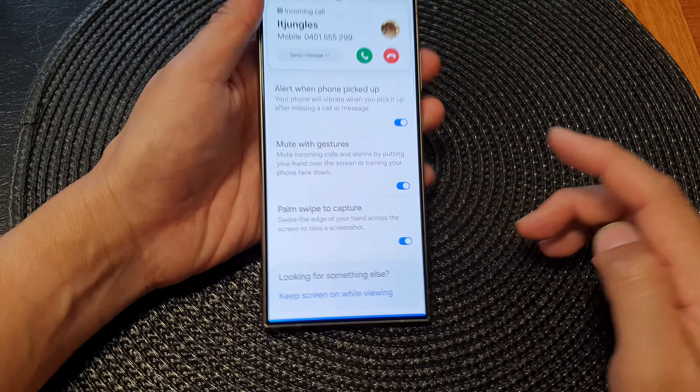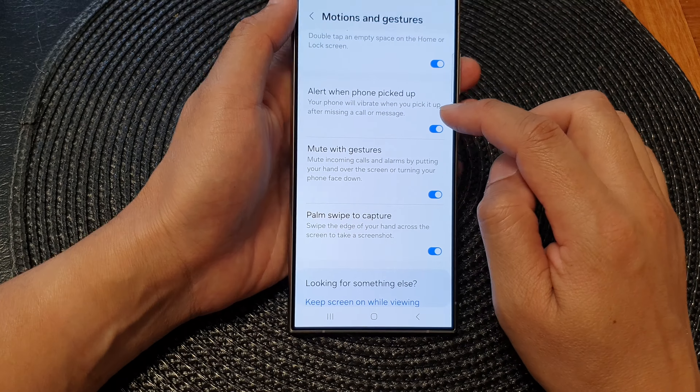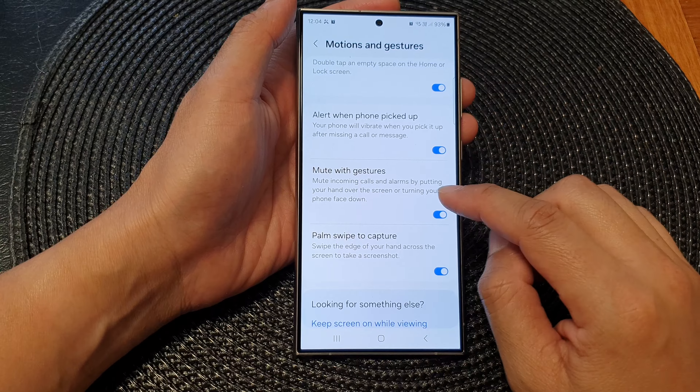How to mute incoming calls and alarms by putting your hand over the screen or turning your phone face down on the Samsung Galaxy S24 series.